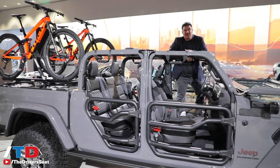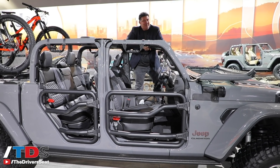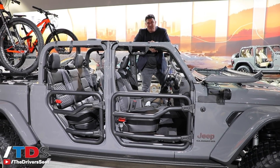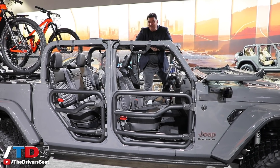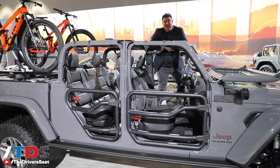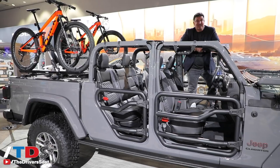It's no wonder Jeep sells 200,000 Wranglers a year — we can only imagine how many of these pickup trucks they're going to sell. One critic suggested it might be a one-and-done kind of thing, maybe lasting only a year or two, but I think it's here for the long haul. For serious off-roaders who still need a bed, this might be the best game in town. I'm Ron Doran — thanks for watching, see you next time on The Driver's Seat.